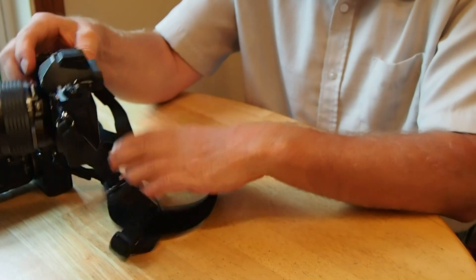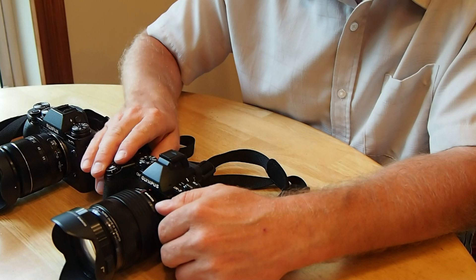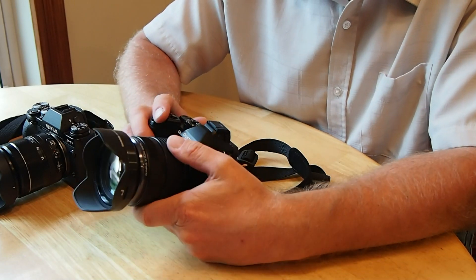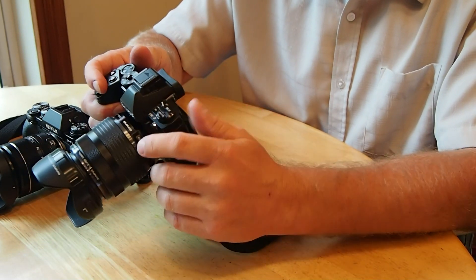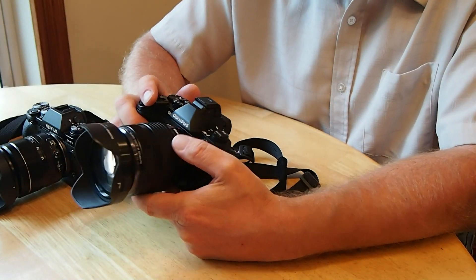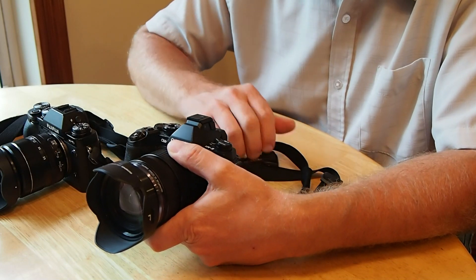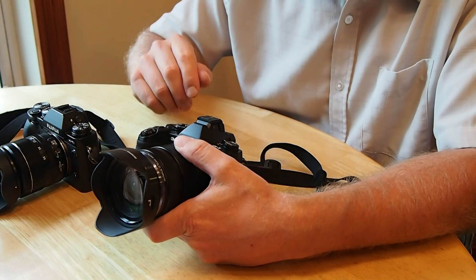The touchscreen is great for quickly changing the autofocus point. The next thing in the E-M1's favor is overall speed of operation — the autofocus is definitely faster than the X-T1, and just general speed: changing menus, turning the camera on, getting ready to shoot — everything seems a little quicker on the E-M1. The X-T1 is quick too, nothing to complain about, but if I really needed fast autofocus and quick operation, I'd pick up the E-M1.